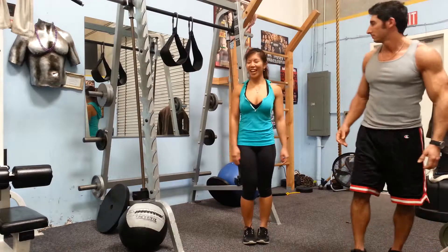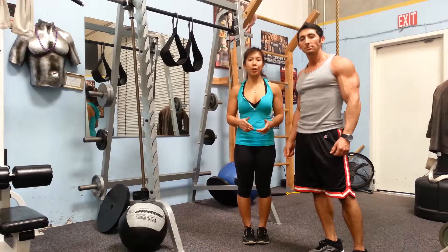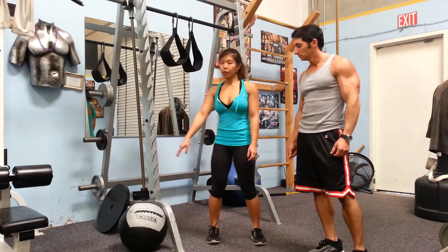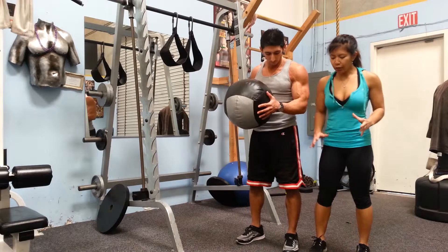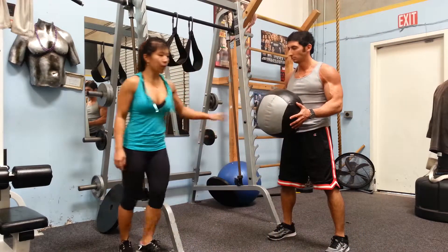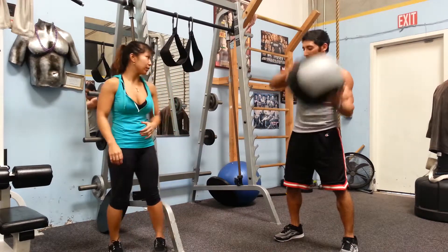Our next exercise will be side-to-side ball slam. We're going to use a Dynamax ball — a medium weight that you can lift up and then over. So he's going to grab the Dynamax ball. Stand a little bit wider than hip-width distance apart. He'll slam it from the right to the left, starting on the right side — turn your torso and slam the ball to the outside of the right arm.